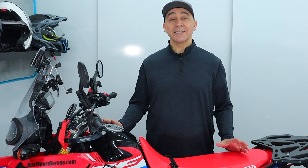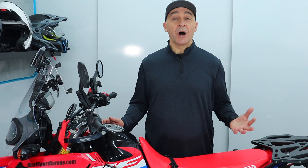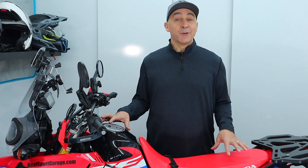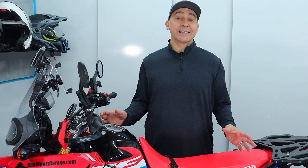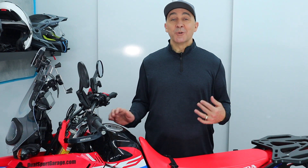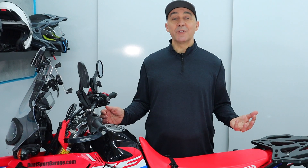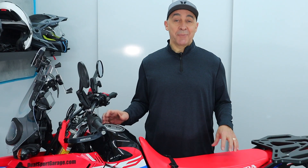The Rally 300 is probably going to spend, for most of us, a good portion of time off-road because that's really where this bike shines. Lightweight, nice handling, it's great fun off-road. But off-road brings its own challenges because if you're going to drop the bike, you tend to do that in technical riding situations. Today's mods and upgrades are going to be mostly focused around making the bike more durable when you happen to have a little mishap off-road.